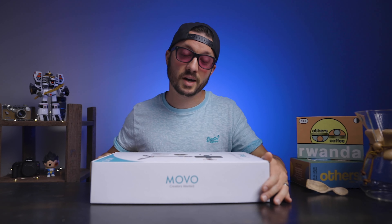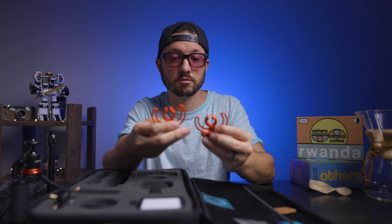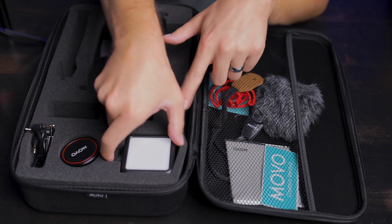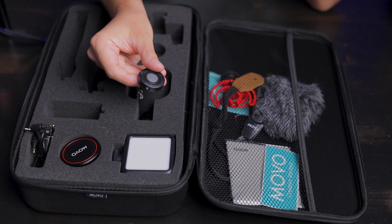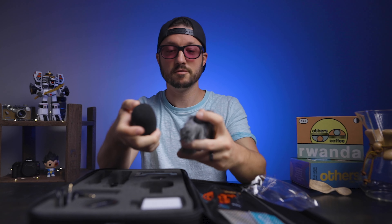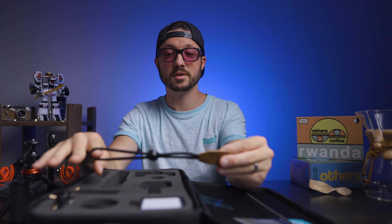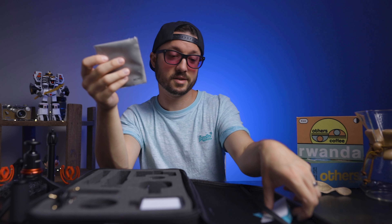Let's look at what's in the box. It comes with the VXR10 Pro microphone, two mic holders — which is really nice to have a backup — a smartphone holder, a mini tripod with an extension, a panel light, an 18mm smartphone clip-on lens, and a Bluetooth shutter remote. They also included a dead cat furry windscreen, and for a mic at this price range, having both windscreen options is really nice. It also comes with a grip for handheld vlogging, a strap for the camera holder, a lens cleaning cloth, and some stickers.